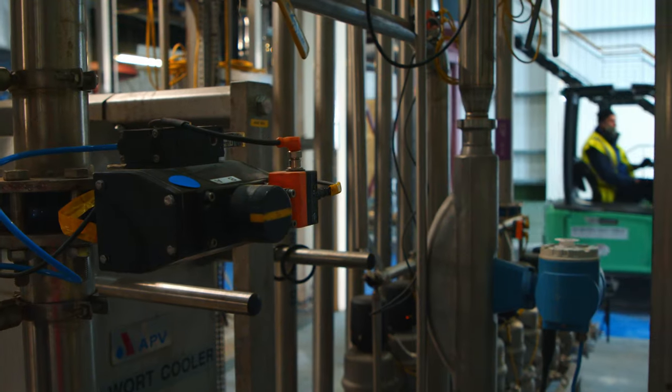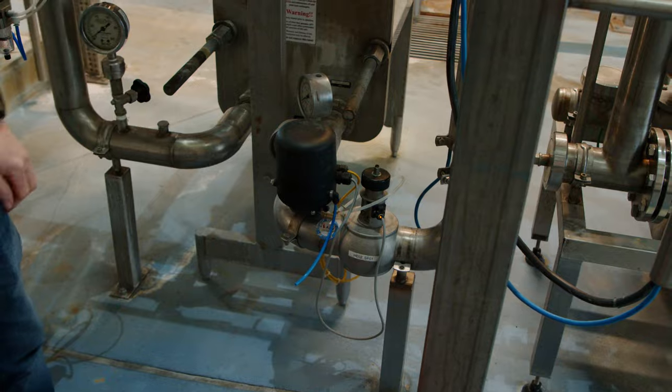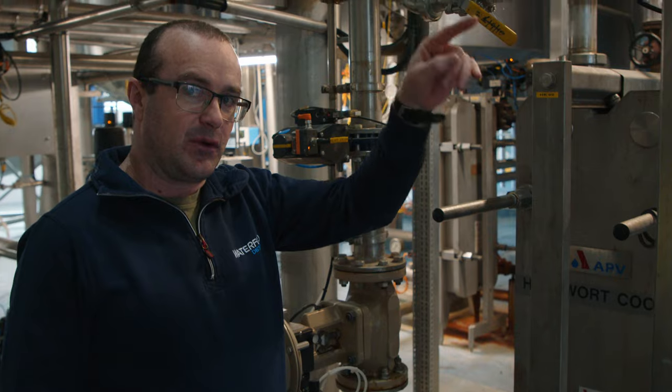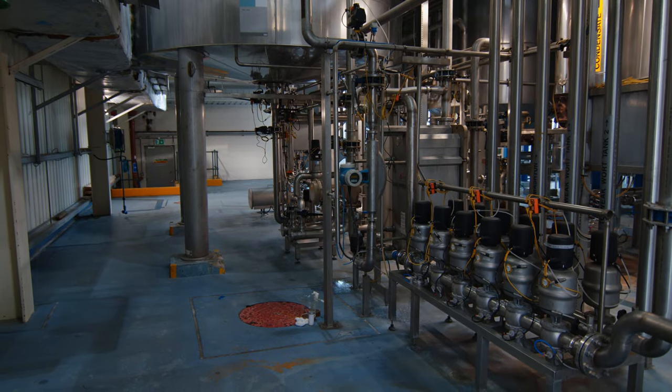That 20 to 21 degrees is the critical temperature. With heat transfer, it's also heating up the cold water that's cooling the wort, and we put that hot water back into our hot liquor tanks and that's used for brewing.